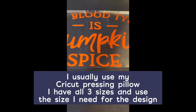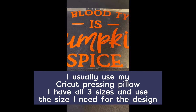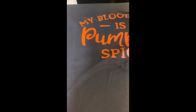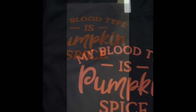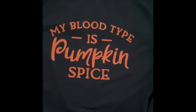Then you set your heat press temperature to 310 degrees for 10 seconds. Once you've pressed your design, remove the carrier sheet as quickly as possible while it's still hot because it's a hot peel. And your shirt is all finished — there you have it, a perfect fall t-shirt. My blood type is pumpkin spice.